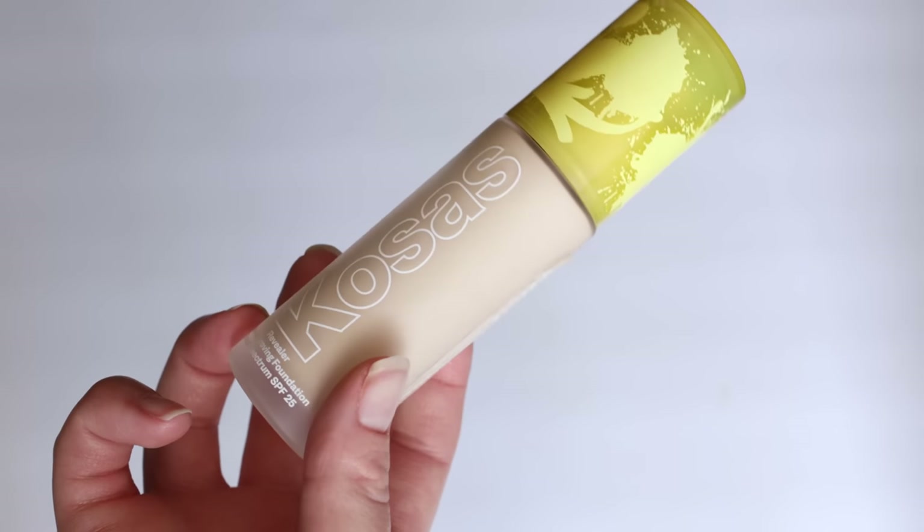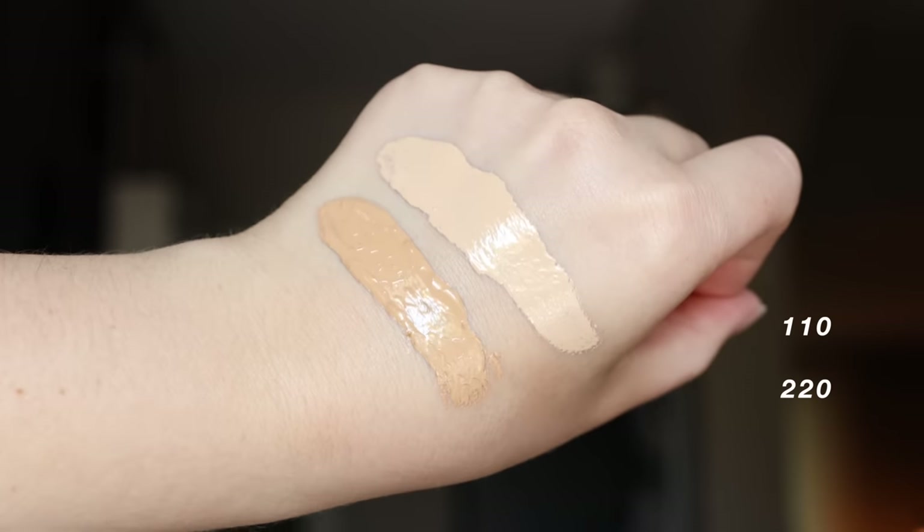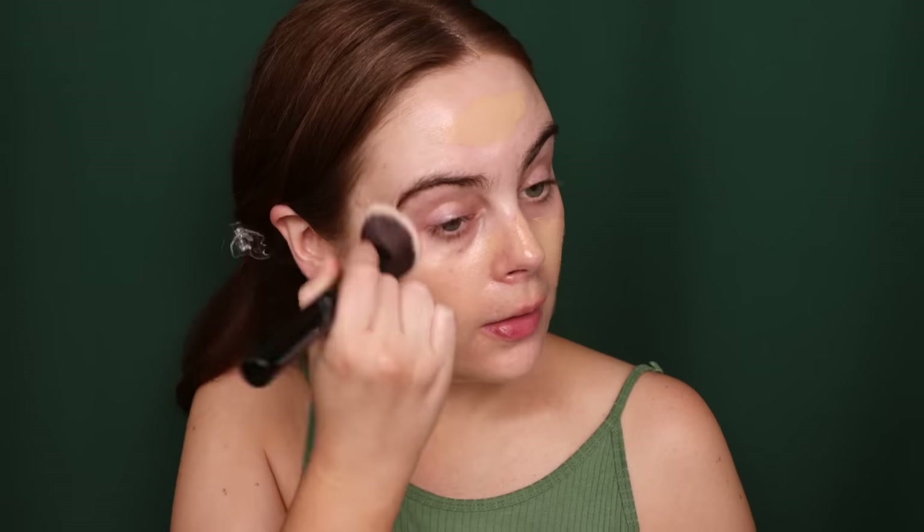For foundation, I'm going to be using a favorite of mine, which is the Kosas Revealer Foundation in shade 110. You can see that it is not a good shade for my self-tanned body, so I also have the shade 220 Medium Neutral which will definitely help us get a better shade. I'm just going to mix in a little bit of this shade. I like to keep the face a little bit lighter than the body because I'll go in with bronzer and that will help everything even out. I'm using the Beauty Pie Seamless Foundation Buffing Brush, using downward strokes to get a good blend.